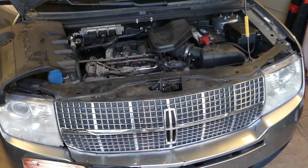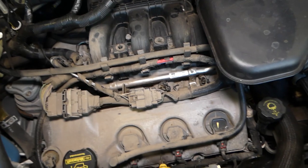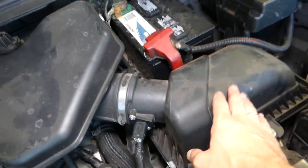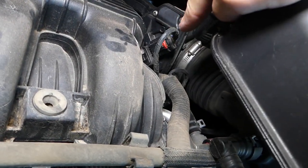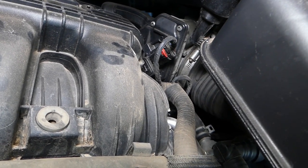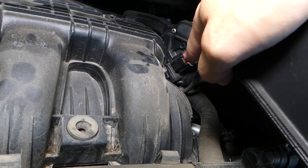If you open the hood of your Lincoln — we have a 3.5, but if you have a 3.7 engine the procedure should be the same — this is your air filter box, mass air flow sensor, and the intake boot leads to the throttle body right here. This throttle body is what can activate these codes if it goes bad. Sometimes if the wiring harness is loose you may get a code as well.